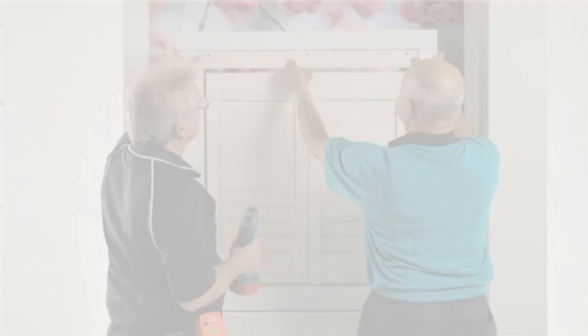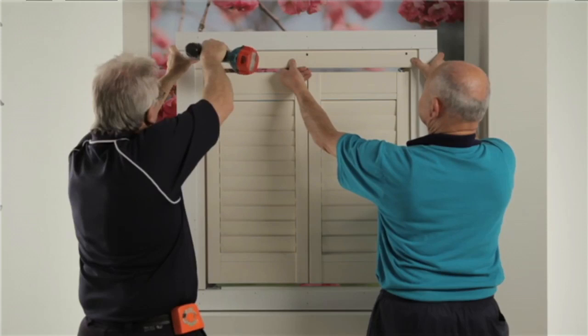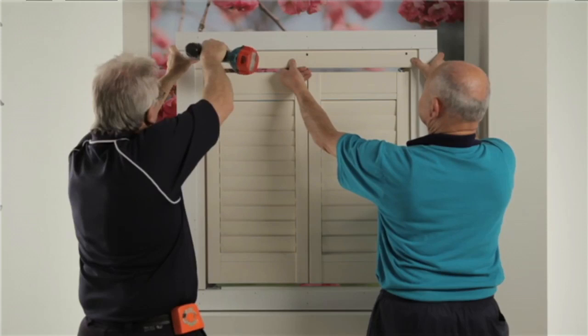Attach the valance by drilling 3/8 inch holes through the front layer, 13mm from the top of the 64mm louver, and spaced every 500mm along the length. Install both the valance and side returns with screws and cap the holes. Attach the valance locks.